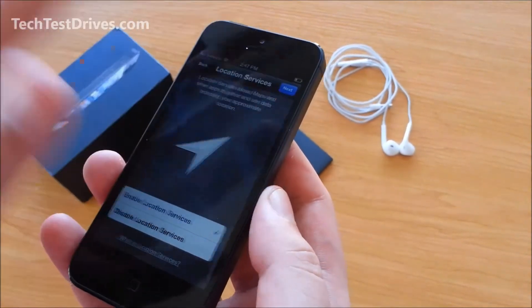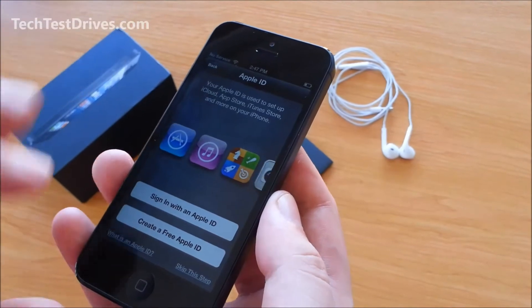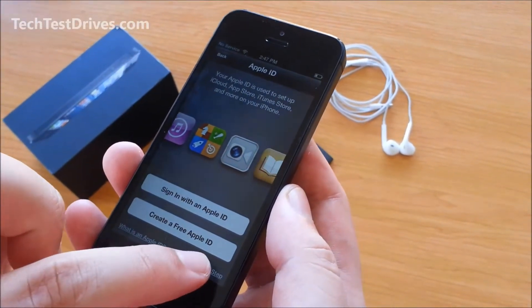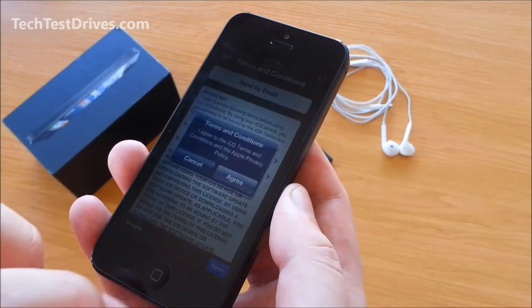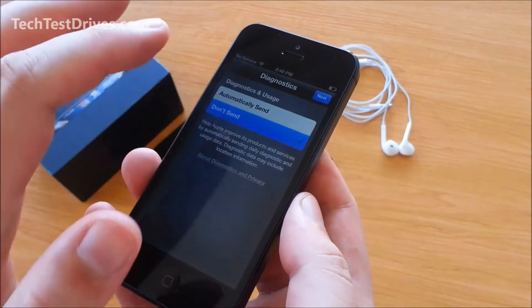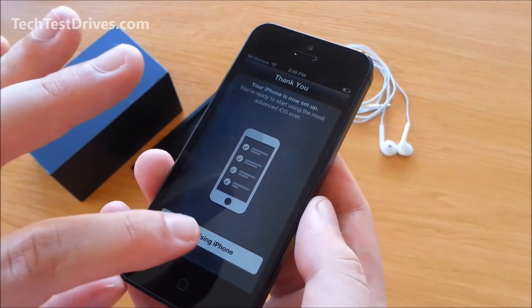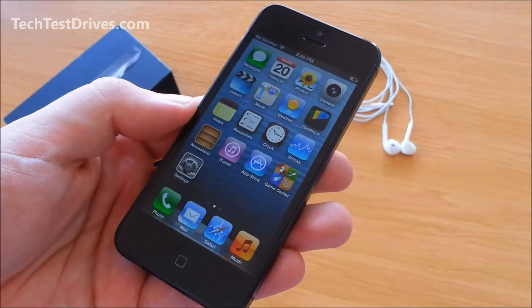It's asking to enable location services. I'll set this up as a new phone and won't sign in with my Apple ID just yet. Agreeing to the terms and conditions, choosing not to send info to Apple — and we're ready to start using the phone. iPhone 5 is now up and running.